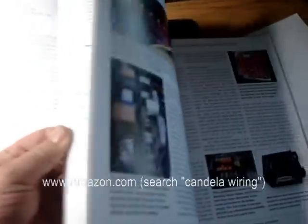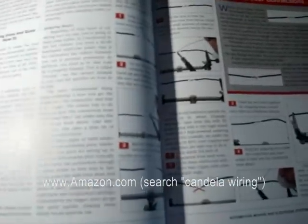Go pick it up at Amazon.com — that's where I got mine. There's all kinds of cool stuff in here, and it basically makes it pretty easy for you to understand what he's talking about.